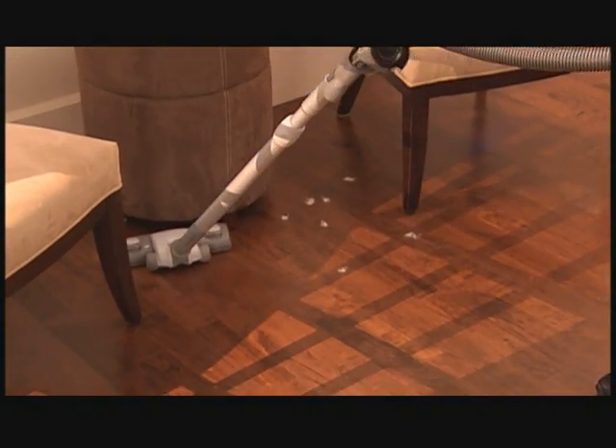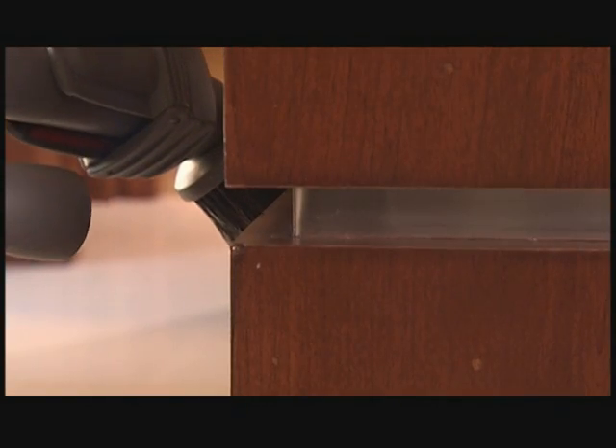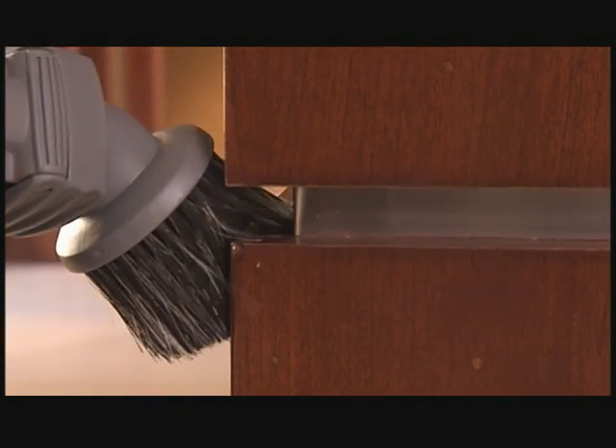Clean? Quiet? What more could you want in a bare floor vacuum? How about convenience?